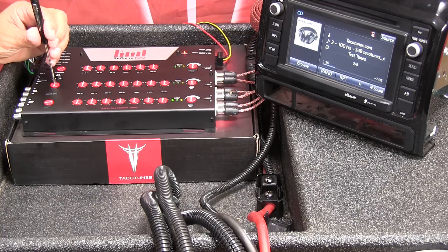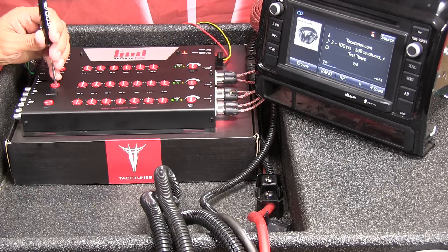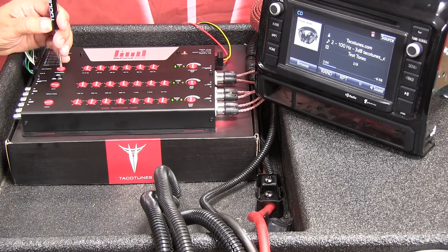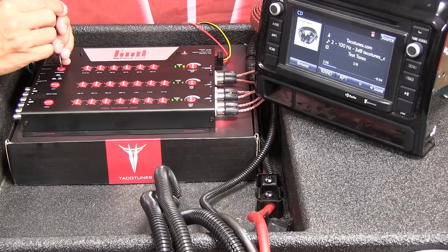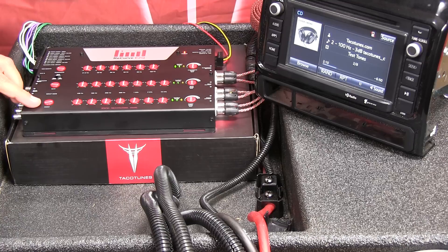Now do the same thing for the rear channels — turn that up until you see orange, then back it off. Same thing for the subwoofer — back that down. Now our input gain knobs are set.